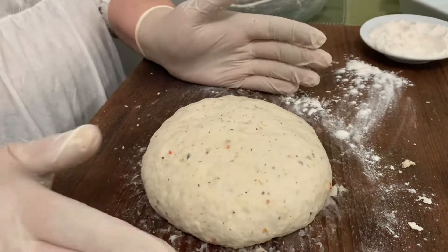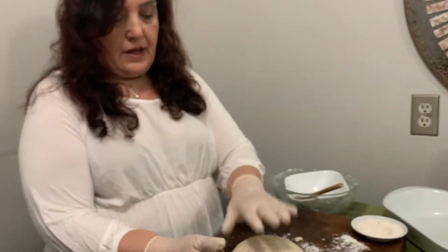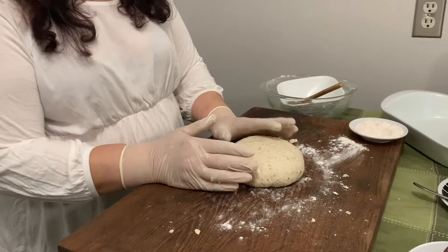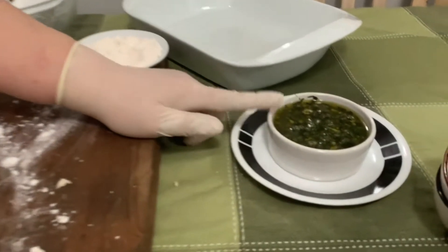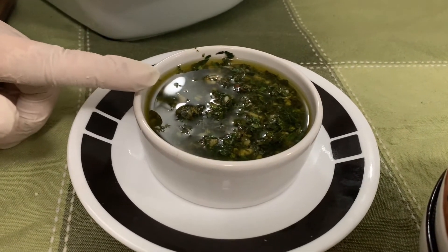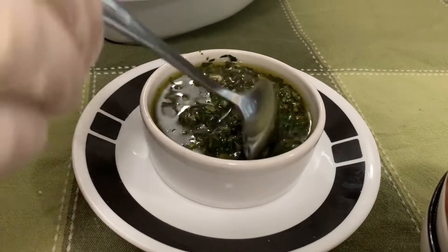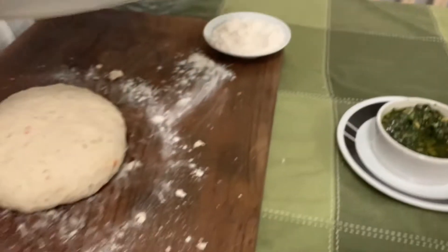So this is our dough now. What we have to do is leave it on the board covered, or place it in a greased bowl — it's going to take at least half an hour to an hour to proof and double in size before you're able to use it. I have here a mix of olive oil, fresh rosemary, fresh garlic, and fresh oregano mixed together with a little touch of salt. I'm going to put a tablespoon or a little bit more at the bottom of the tray.